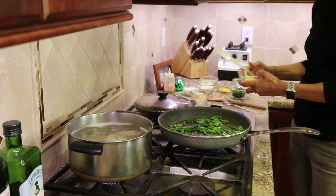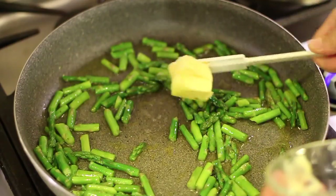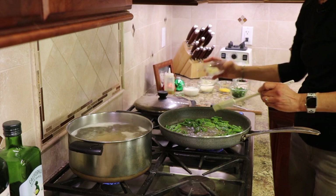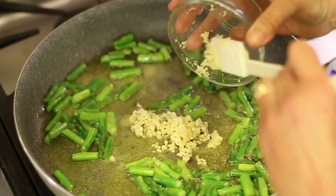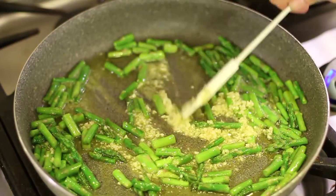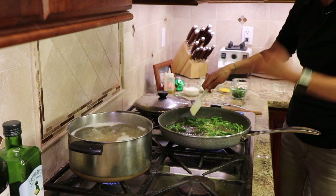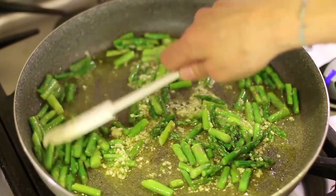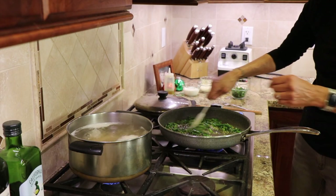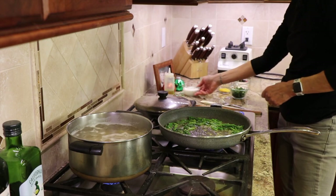I'm going to add the butter to the pan now. Once that butter melts, we're going to add our garlic. This is going to mellow out the flavor and just make this taste amazing. I'm on medium-low heat, and now I'm starting to smell that garlic — that smells so good. Give that one minute; we don't need to sauté this very long. We don't want the garlic to burn. I'm going to turn the heat to low on the asparagus, and we're going to start adding our other ingredients.